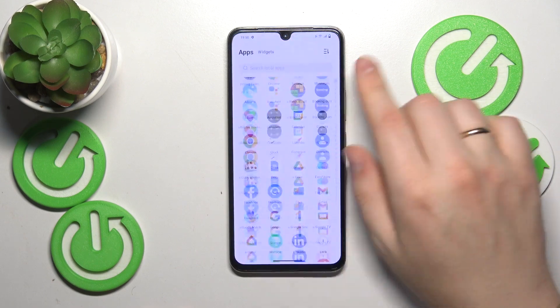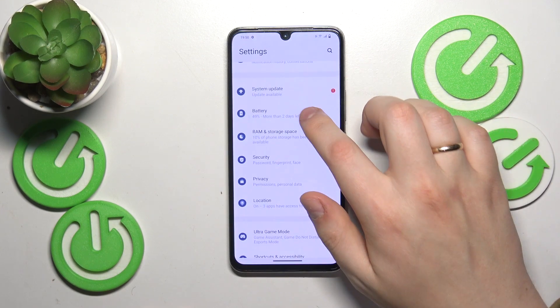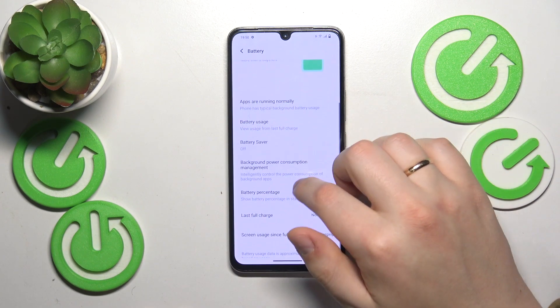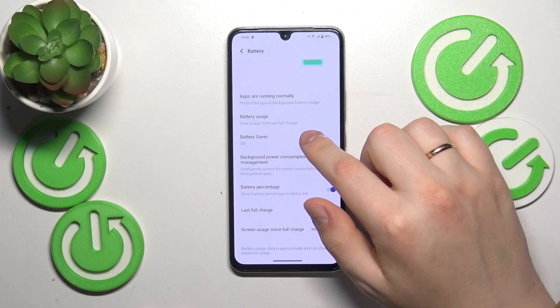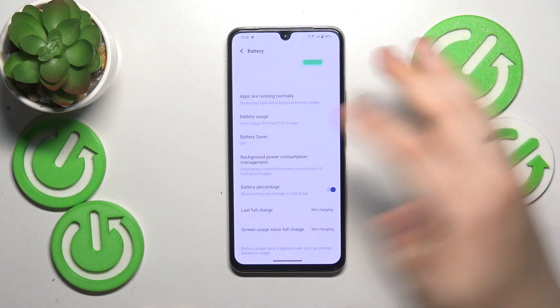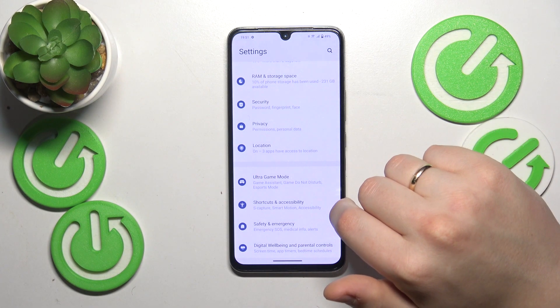Another thing you might want to do is go into Settings, then find the Battery category, and make sure to switch off the battery saver if it is enabled. If not, just follow along to the next tips.